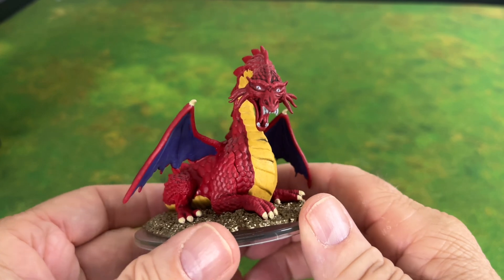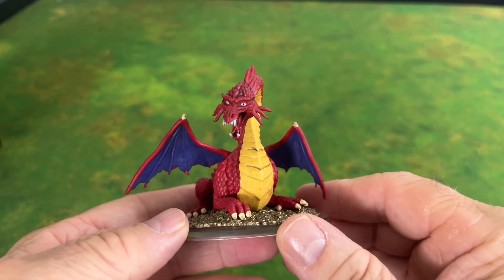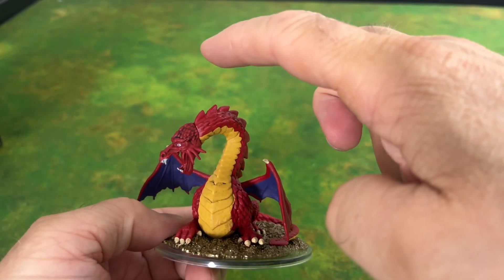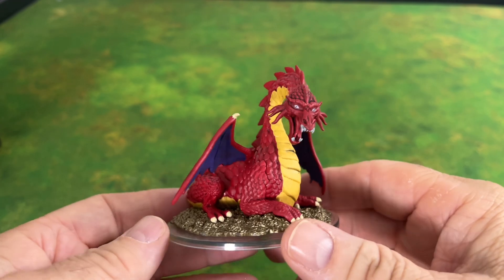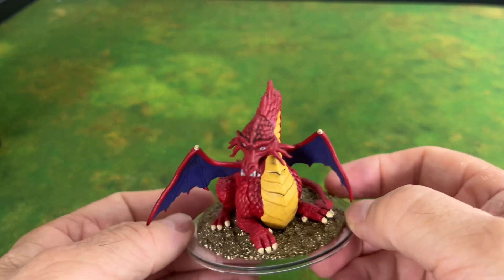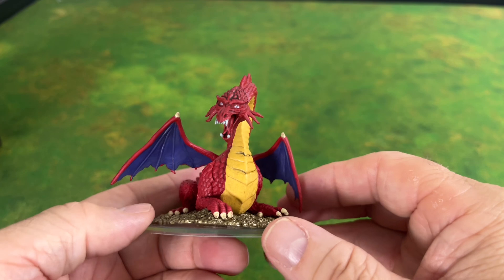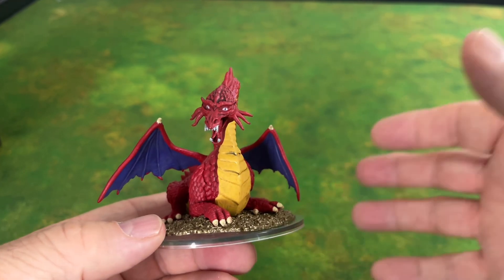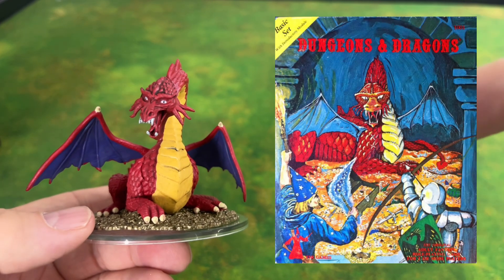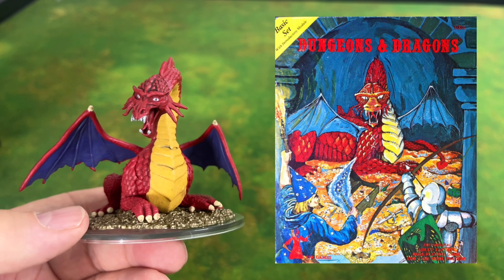I'm happy with this purchase with one exception — it is a little small. I was just hoping it would be at least an inch or two higher because he looks like a rather young dragon. There's nothing wrong with using him as a young dragon, but I just wanted something a little more larger and epic, because look at the cover right here — the dragon looks bigger encountering this wizard and the archer.